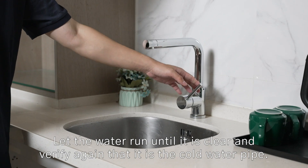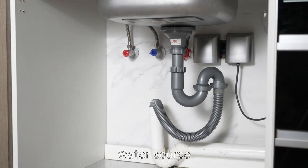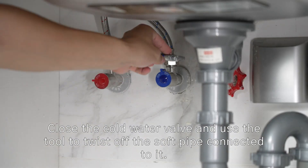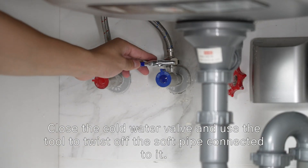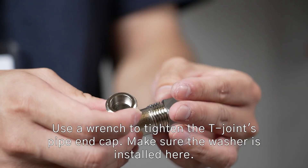Let the water run until it is clear and verify again it is the cold water pipe. Close the cold water valve and use the tool to twist off the soft pipe connected to it. Use a wrench to tighten the Tee Joint's pipe and cap.